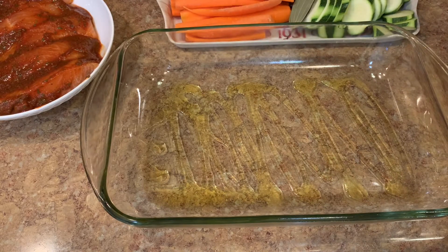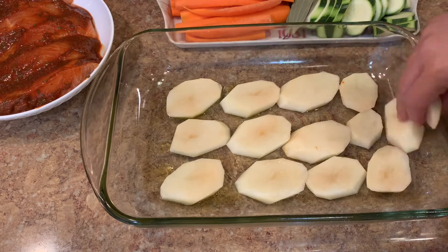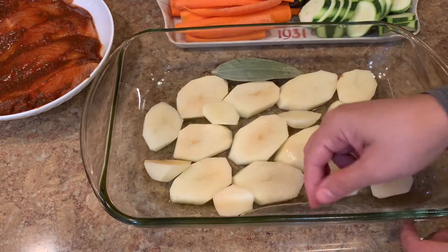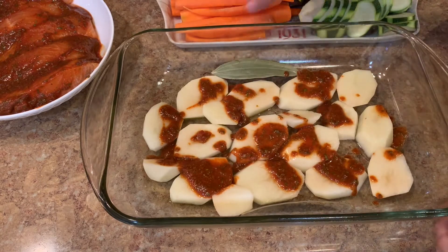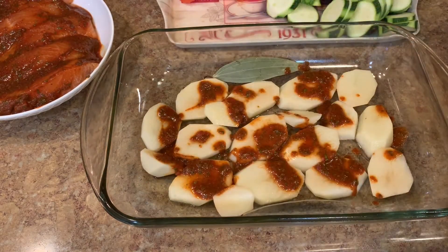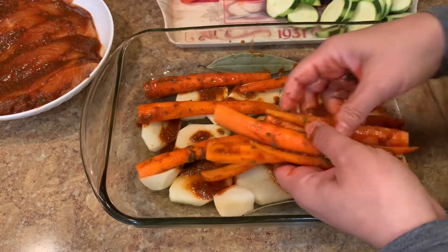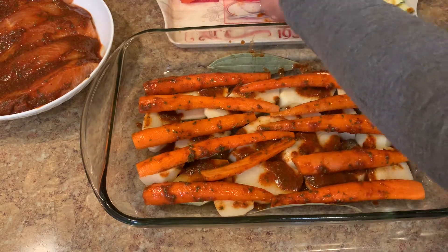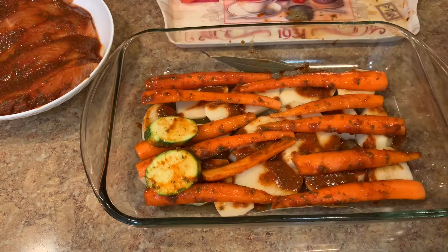We take the pan that goes in the oven. We place the potatoes first. First of all we put some olive oil so the vegetables don't stick, then you make layers of different vegetables and in between you put some of that spice paste — like that, so every layer has some spices. I put all my carrots on top of the potatoes the same way, and I'll do the same to the rest of the vegetables so they're all flavored well.